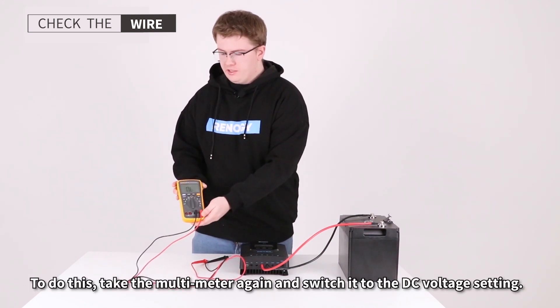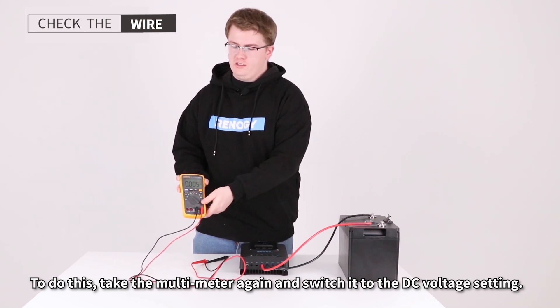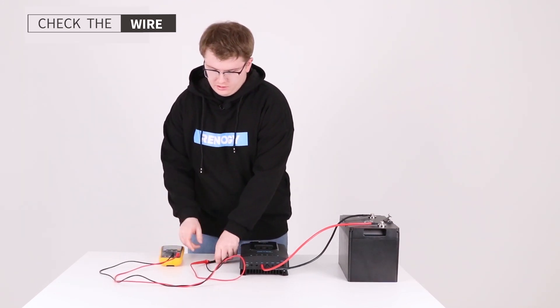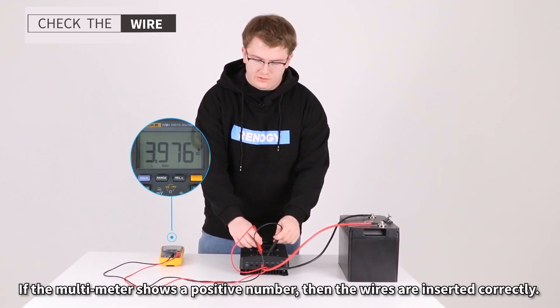To check wire insertion, take the multimeter again and switch it to the DC voltage setting. Take the probes and measure across the wires. If the multimeter shows a positive number, then the wires are inserted correctly.